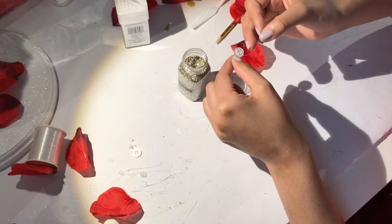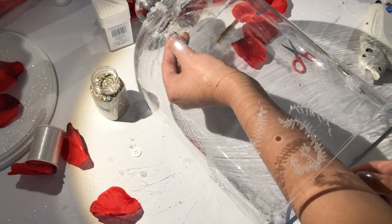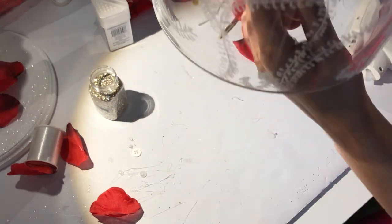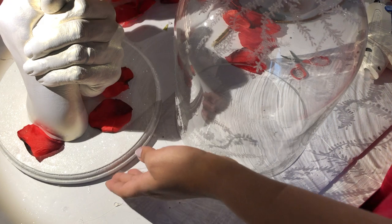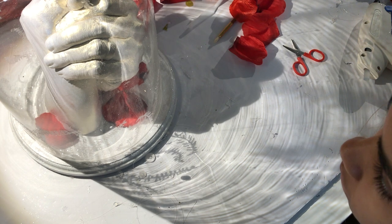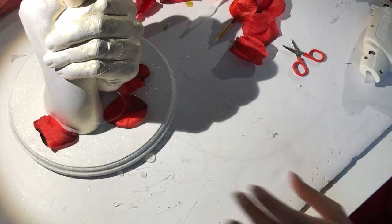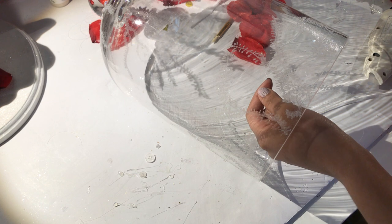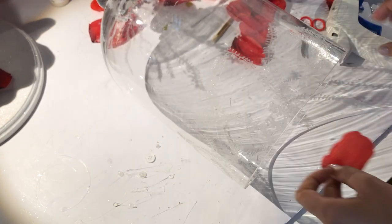I used a clear small button and clear transparent thread to make a knot through the button, then glued the button right on the center inside of the glass. I stood it up, placed it over the hands, and eyeballed where I wanted to cut and how far down I wanted my floating rose to be. I cut it, put a little dab of hot glue on the rose petal, and stuck it right to the thread.